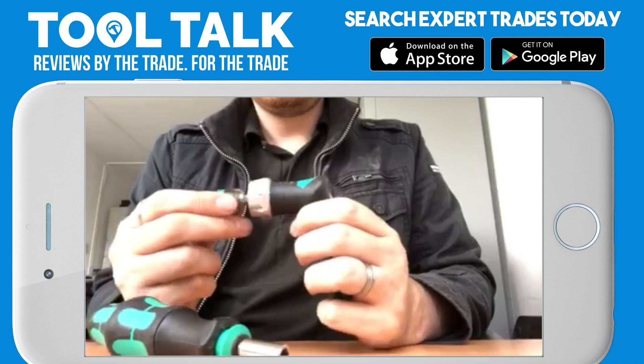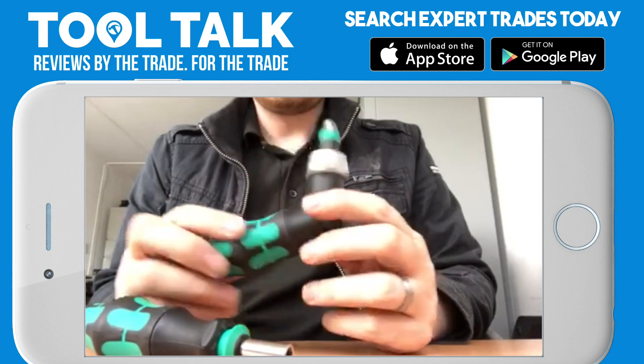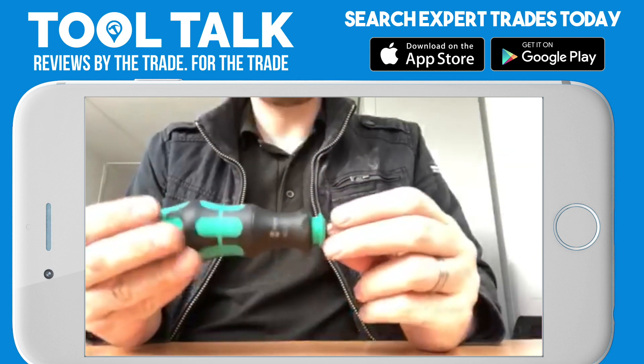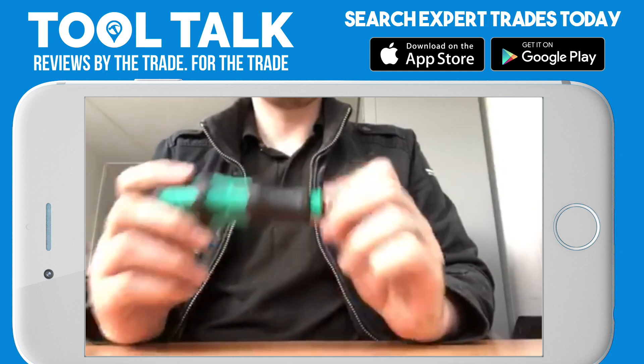They do give you different options on the head — you can have the little locking one, but I found it got in the way more than it was any use to me, to be honest. But brilliant little screwdriver, definitely recommended to keep in your pocket. Sometimes saves you going back to your tool bag — brilliant little tool, definitely recommended.